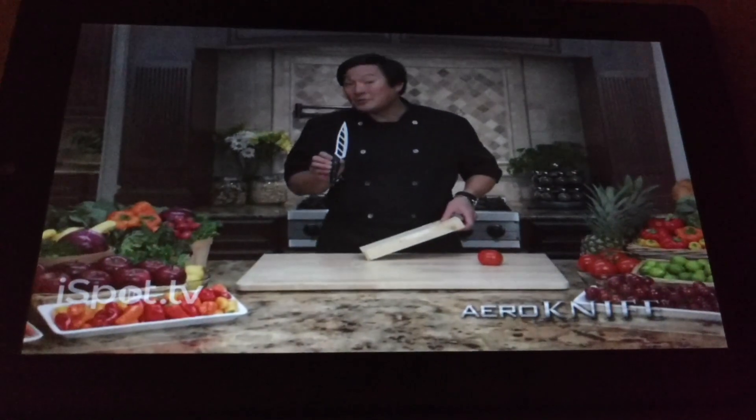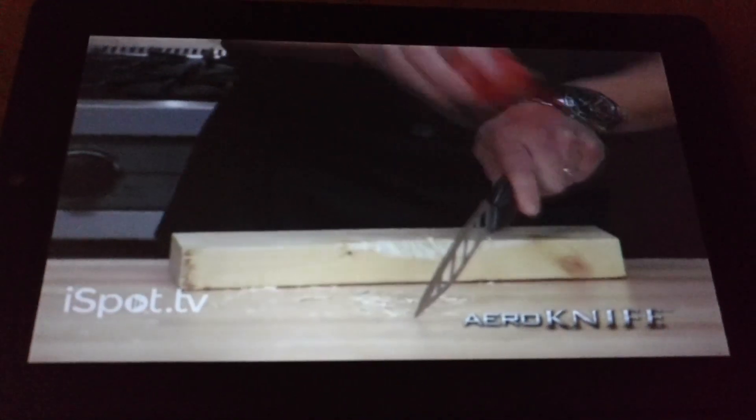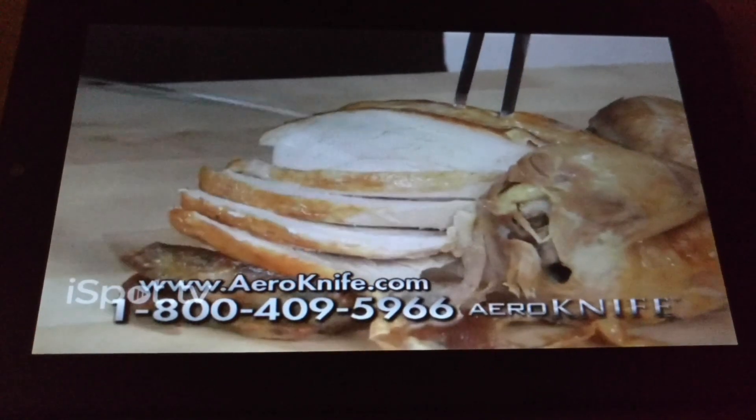The blade is laser-cut, forged stainless steel. Tough enough to hack up this 2x4, and sharp enough to shave a tomato. For poultry, it's the best — you get a clean, smooth cut each and every time, all the way through.